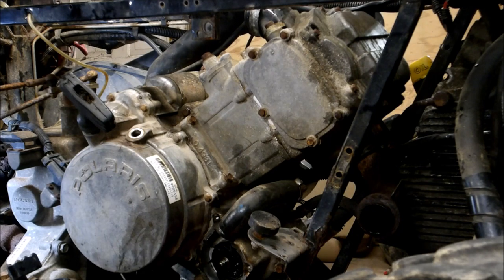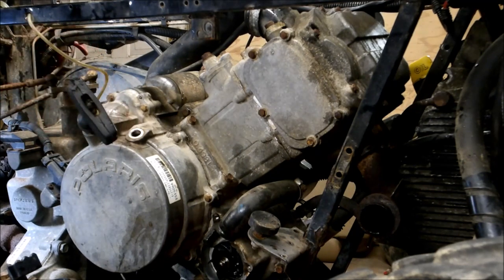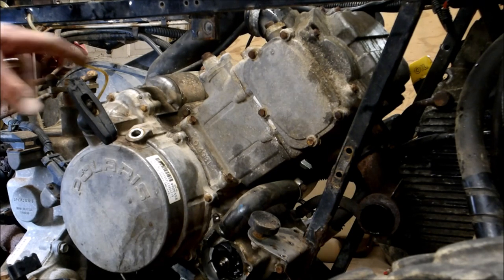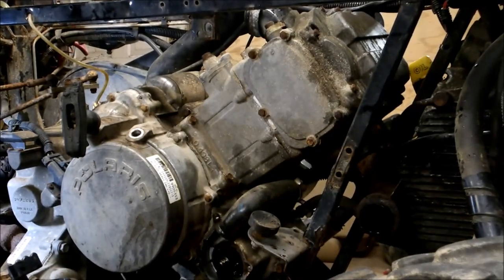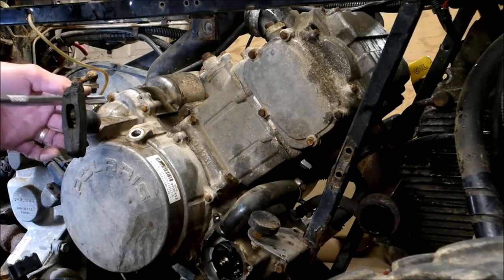First things first, you want to make sure you're at top dead center. You look down there, there's a mark. Line up the flywheel to the top mark and that'll put you at top dead center. What I like to do is take the recoil cover off so that way I can line everything up and make sure I am at top dead center.